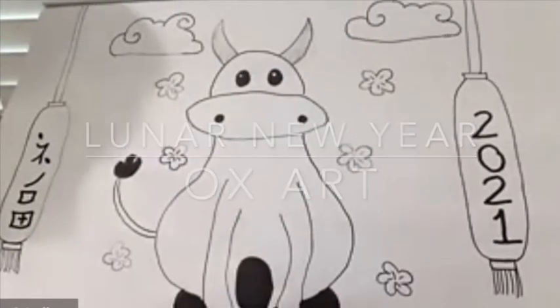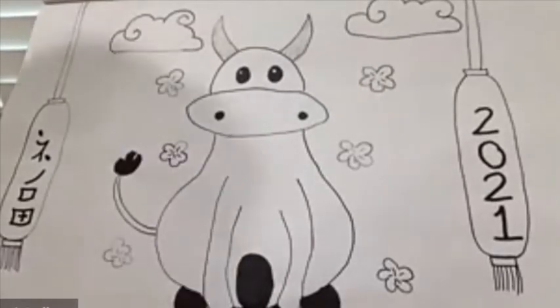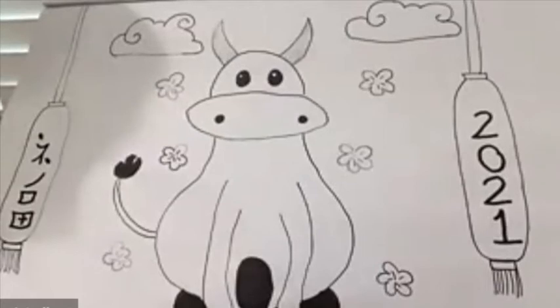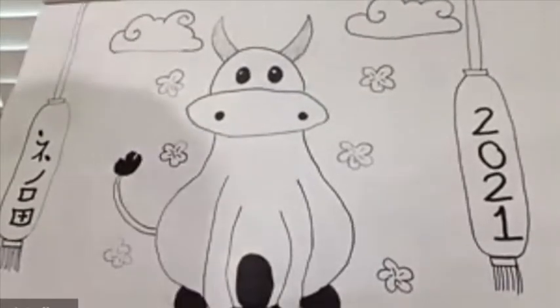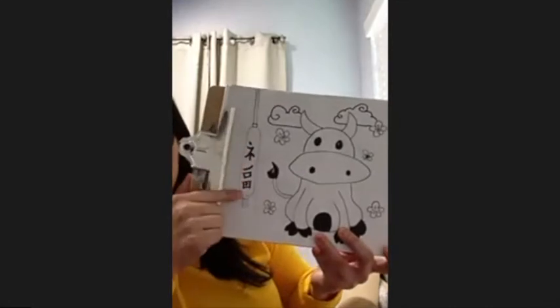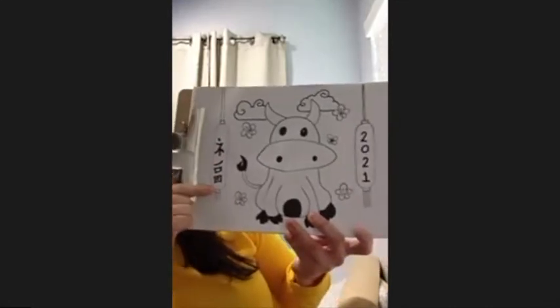I'm going to be drawing the ox. Do you know what the year of the ox means? Hard work, positivity, and honesty. We're going to talk about these Chinese characters we have here later on as we do the drawing.